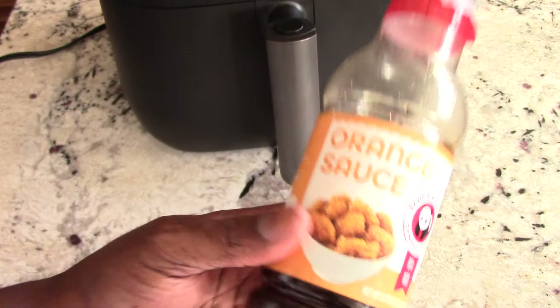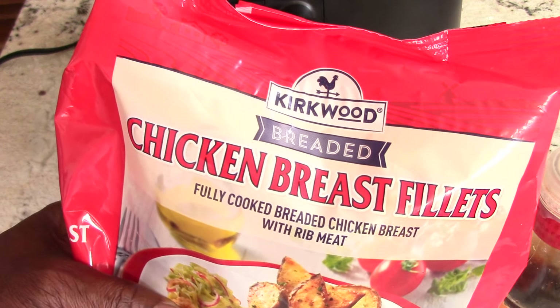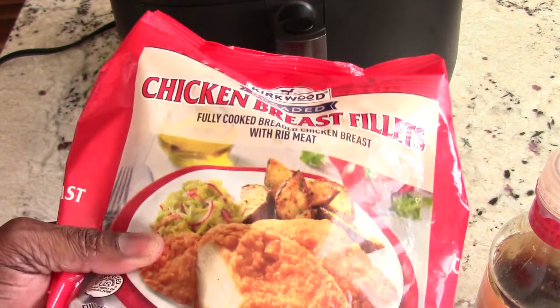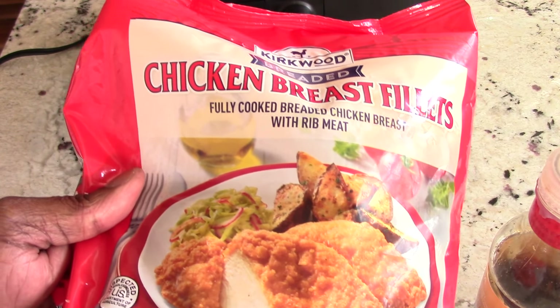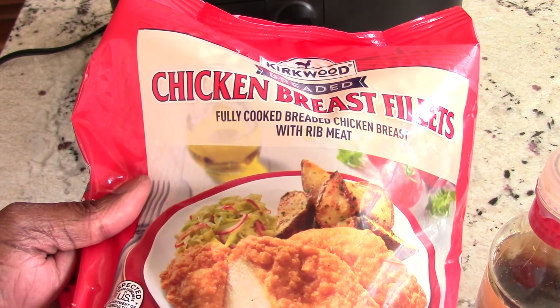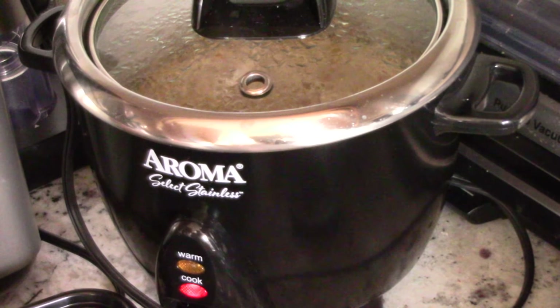So easy. We're going to pair it with the Aldi chicken breast filets — they call it the Red Bag. It's just easy peasy. But of course you can use any chicken breast or chicken nuggets you want to use. No problem. I got my rice going in my rice cooker.